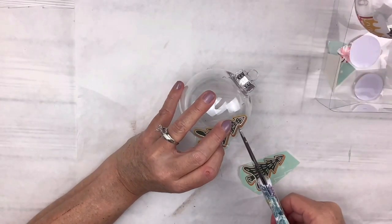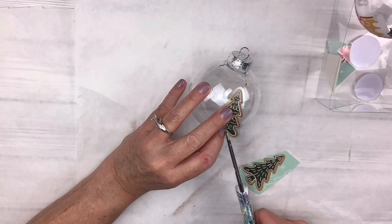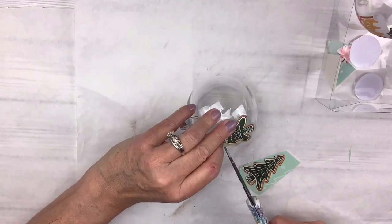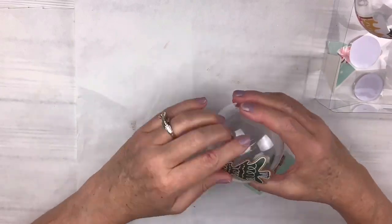For the next ornament I'm using these little Christmas trees. I made a little slit where each of the pieces of the tree come out on both sides, which made it easier to lay it down on the rounded surface. Sometimes you have to make little slits, sometimes you have to cut them into pieces — whatever works. I put one of these on each side as well.